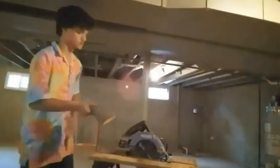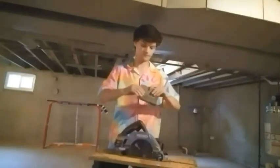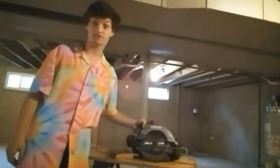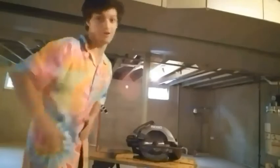Alright, time to clean up the axe. Time for me to do some hatchet stuff. You know what that means — time lapse.